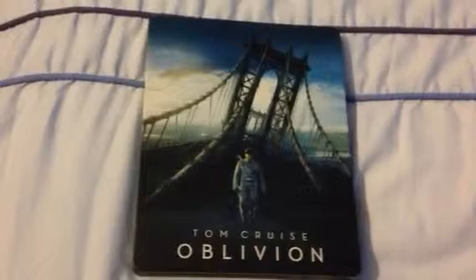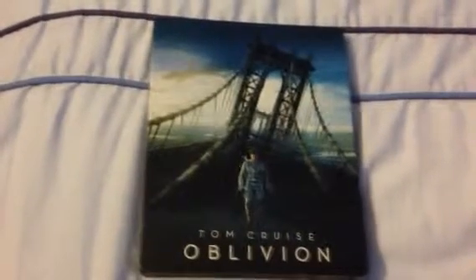And that's it — that's my unboxing of the Oblivion Special Edition Steelbook. Thanks very much for watching. Comment, like, subscribe, and I'll catch you later. Bye.